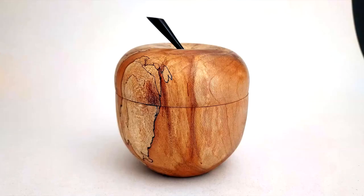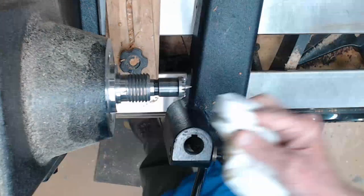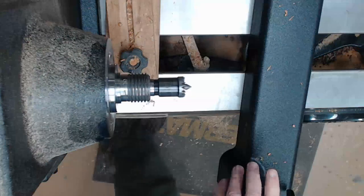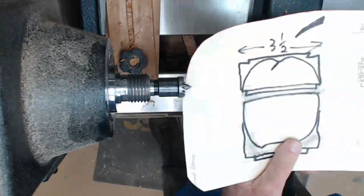Welcome to my shop. Today we're going to turn this beautiful apple box out of this lovely piece of spalted maple. I start my day with a little wipe and a little WD-40 on the bedways and around the spindle so the chuck won't lock.